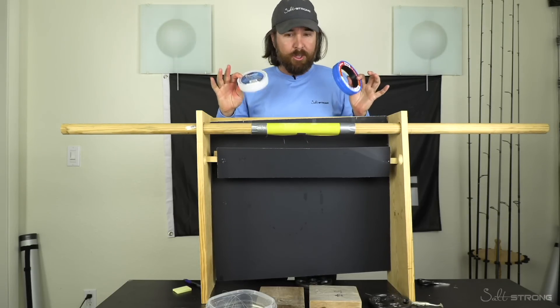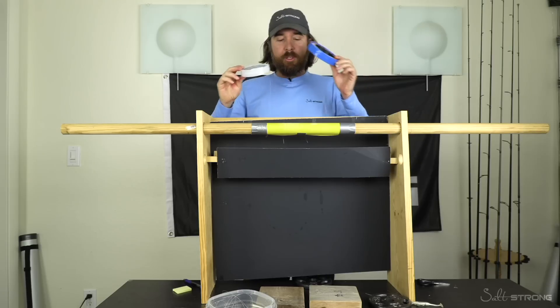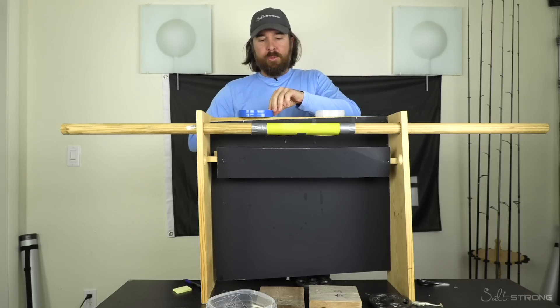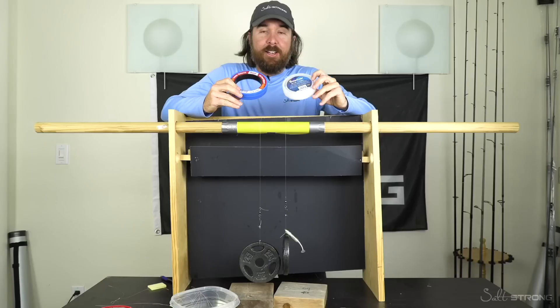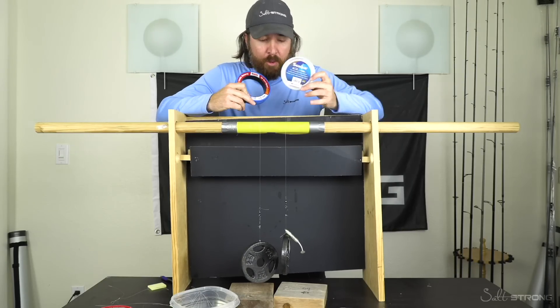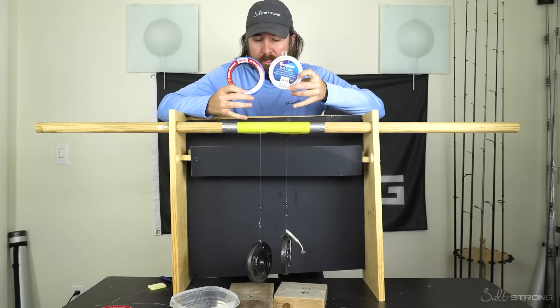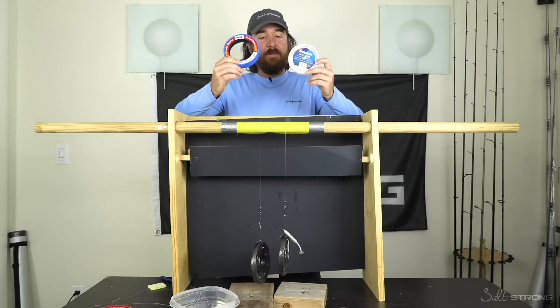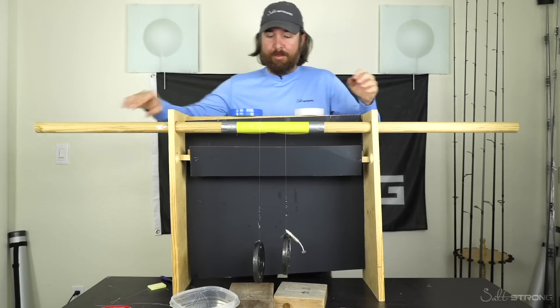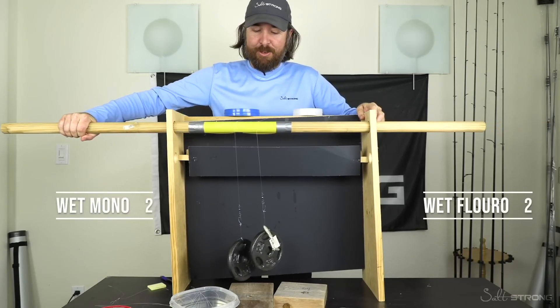So what I'm going to do is just to make sure it wasn't a fault of the assembly — I'm going to keep the weights on the same side. I'm just going to switch the lines, retie it, and we'll do it again and see what happens. All right, so now for round two. I've switched the lines — that's the only thing that switched. The weight is still on the same side. We're still hitting the same part of the sandpaper, the yellow sandpaper. Let's see if that can happen again — that was the most one-sided victory we've had in quite some time.